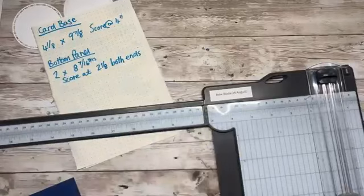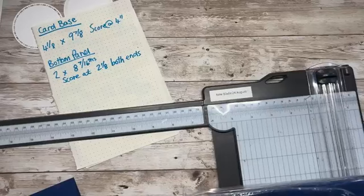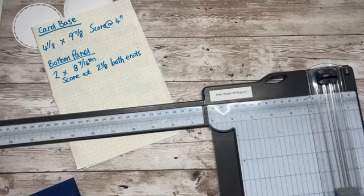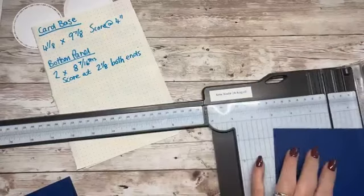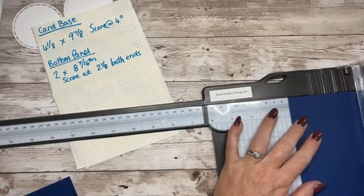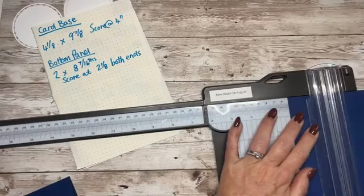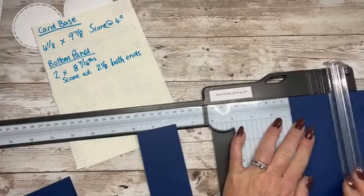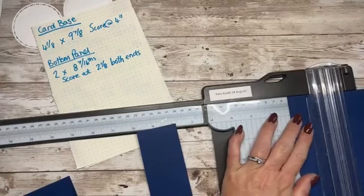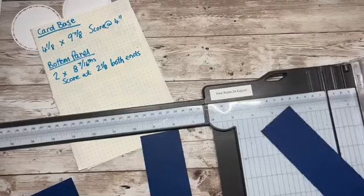What we need to do is make this panel here. This measures two inches by eight and seven sixteenths — so that's a sixteenth shorter than eight and a half. I'm just going to cut down the two inch strips. Make sure it's all lined up.